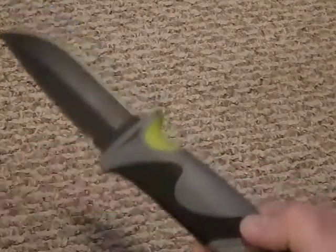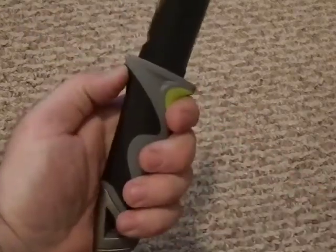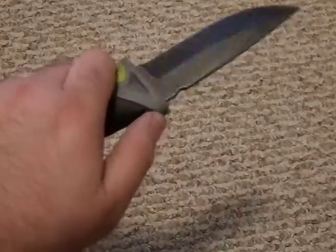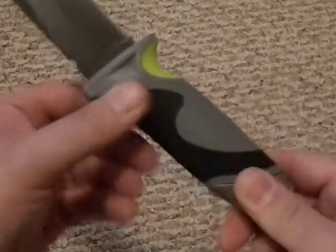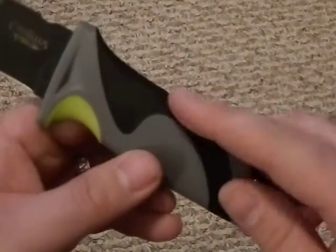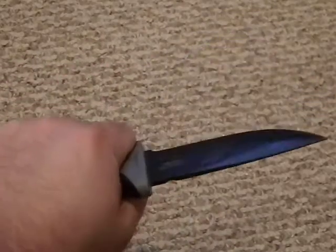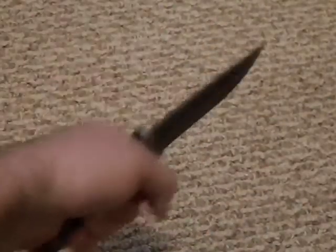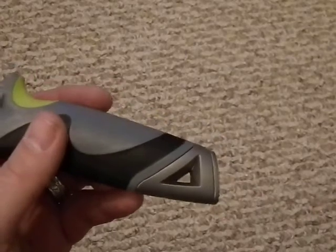The handle is some kind of plastic — the box doesn't specify the material. It's got a very good finger choil and a nice thumb ramp, though it could use some jimping as it's a little slippery on the back when you choke up. The finger choil has a little give to it, and there's texturing on the black section which is helpful. I could see this being slippery in wet conditions, but size-wise it fits my hand perfectly. Really good fit for hacking.